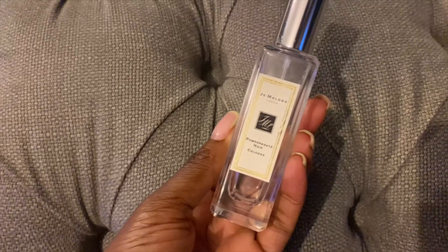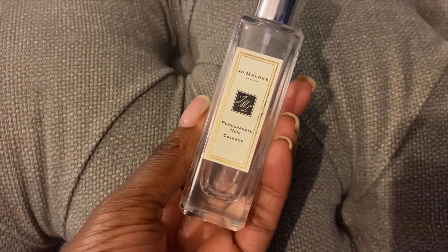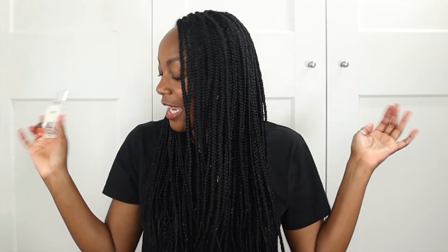Next we have a fragrance: the Jo Malone Pomegranate Noir Cologne. This was bought a few years back and I used it very sparingly because it's one of my top fragrances — I absolutely adore it. I did a video showcasing an unboxing of the bigger size, which I'll link in the cards and description box below. I got to the end of this bottle but thankfully I have a backup, so all is well.